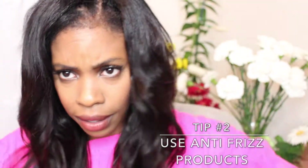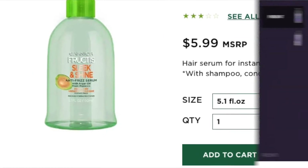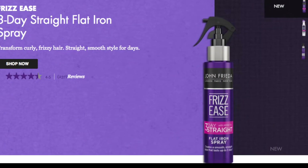Second is your products. You want to use products that are anti-frizz and have a sleekness component about them. Say it with me everybody — preserve your press.